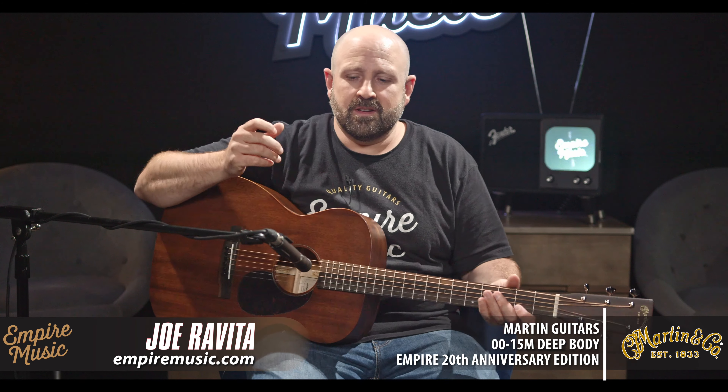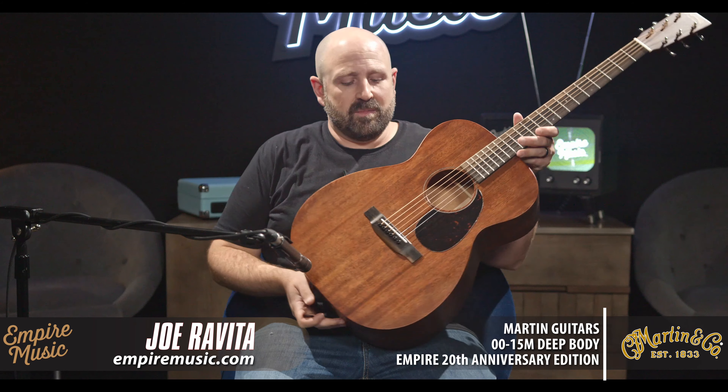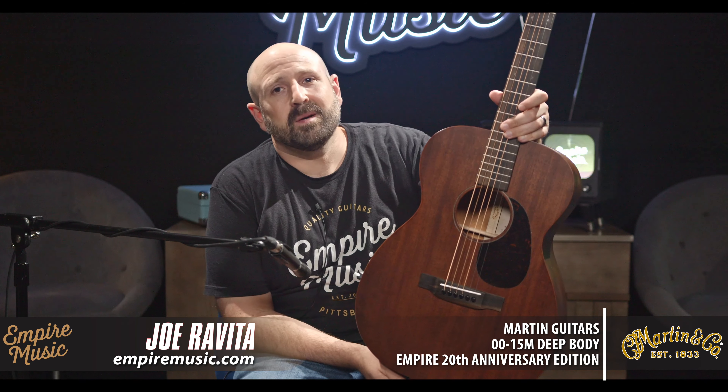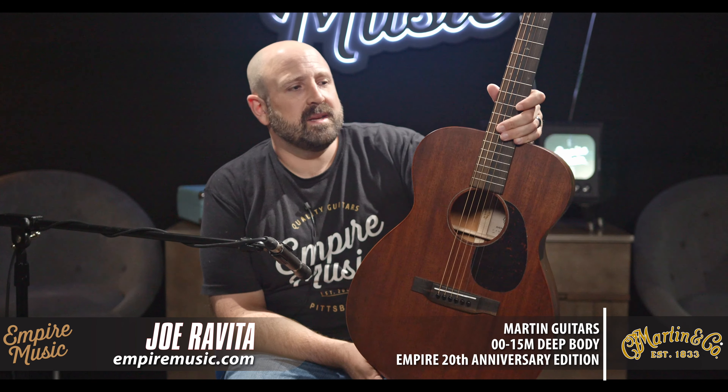It's our 20th anniversary, so we worked with Martin starting about a year ago on designing this specific guitar, one that I'm really proud of — the Martin Custom 0015 Deep Body.